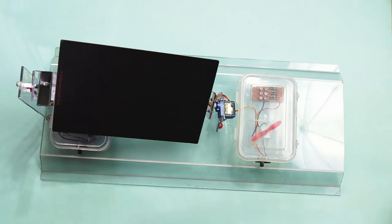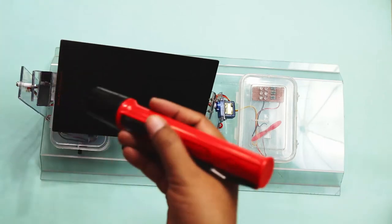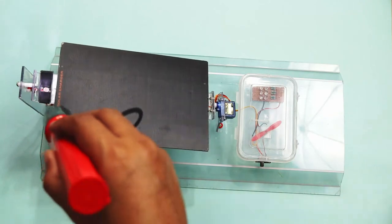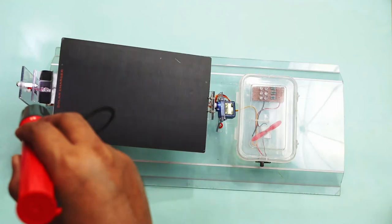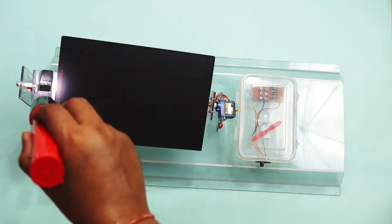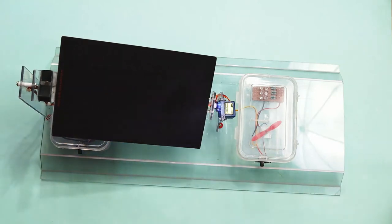I'll first power on the mechanism. Here you can see the solar panel is moving in the direction of the torch. Now we will put this all in actual sunlight and see how it works. Here I've placed my project on the roof. This is the direction of North, and at this time the sun is there — it is not that bright because it is cloudy. Now I'm going to power on the mechanism of my project and we will see the solar panel go in the direction of the sun.